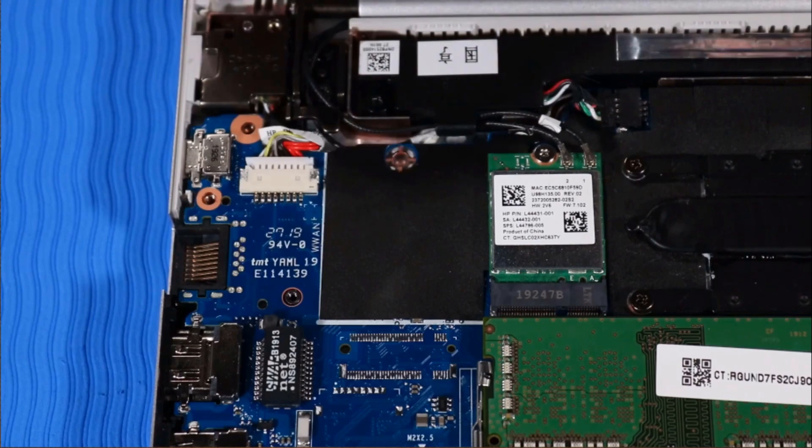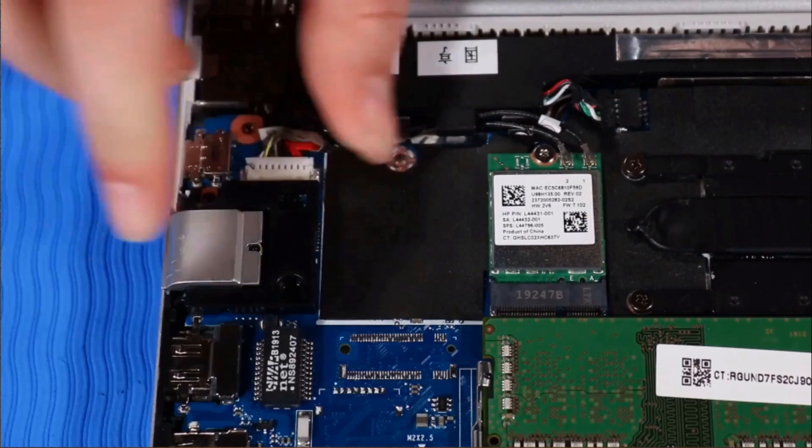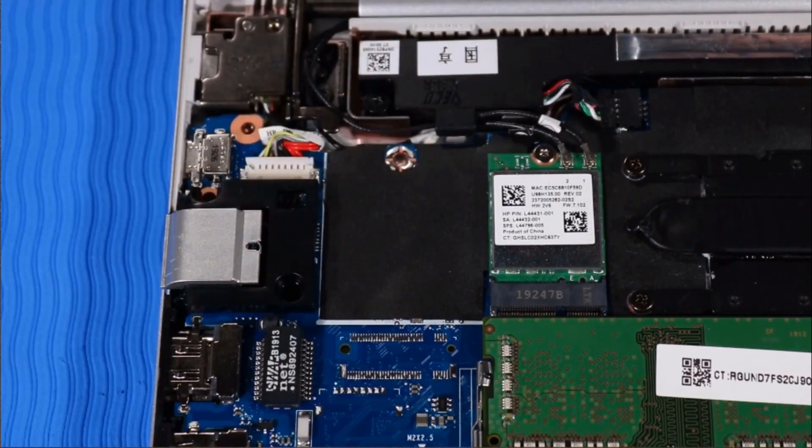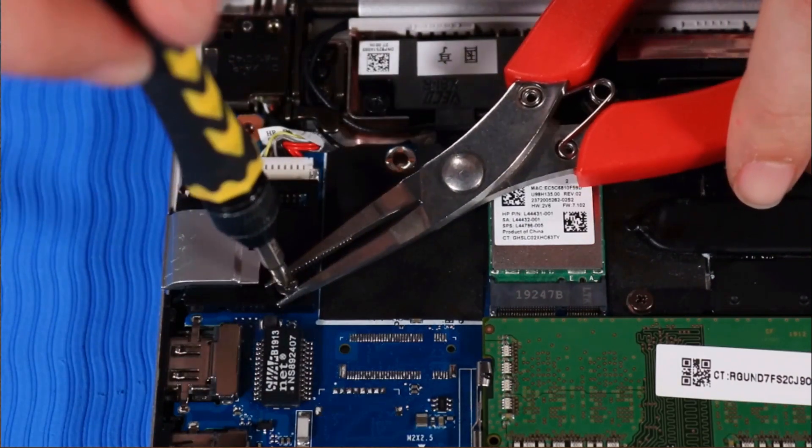Replacement. Place the RJ45 bracket into its position on the top cover and system board. Replace the P1 Phillips-head screw that secures the RJ45 bracket to the top cover.